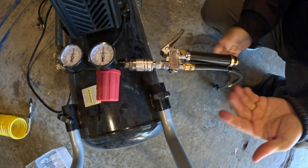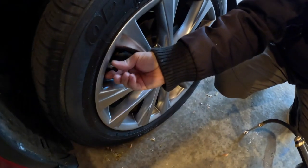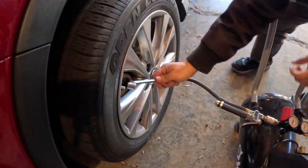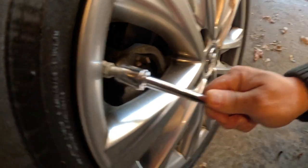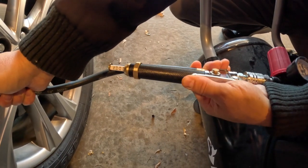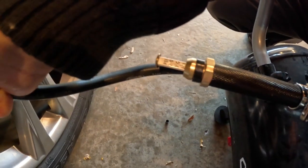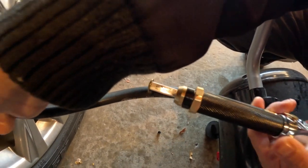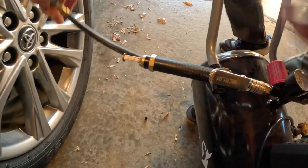Just release it to lock it. Remove the stem cover — remove this little piece — then push this in and squeeze it. It tells you how many PSI right there. For this car we want around 36 PSI. Just push that — right there, that's it. It's easy to do.